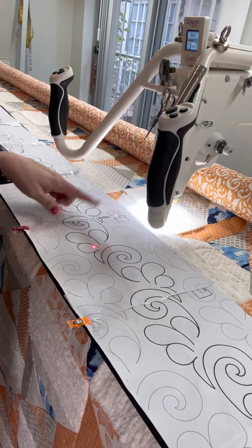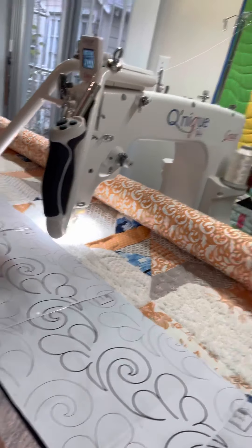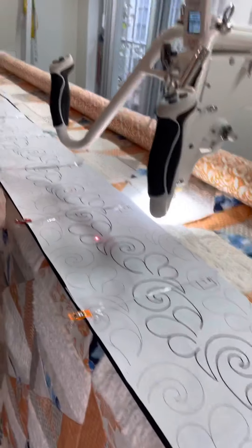The pantograph I'm using is from Urban Elements — I'll get the name of it in just a minute — but while you're here, I'll do a little bit of quilting.